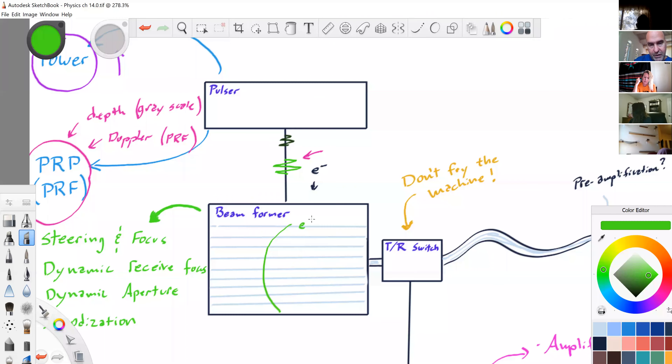We can also focus with the beam former. All those pictures from chapter 12 — that's all controlled by the beam former. The outside elements are stimulated first and the inside elements last — that creates a focus. And we could also steer and focus simultaneously.